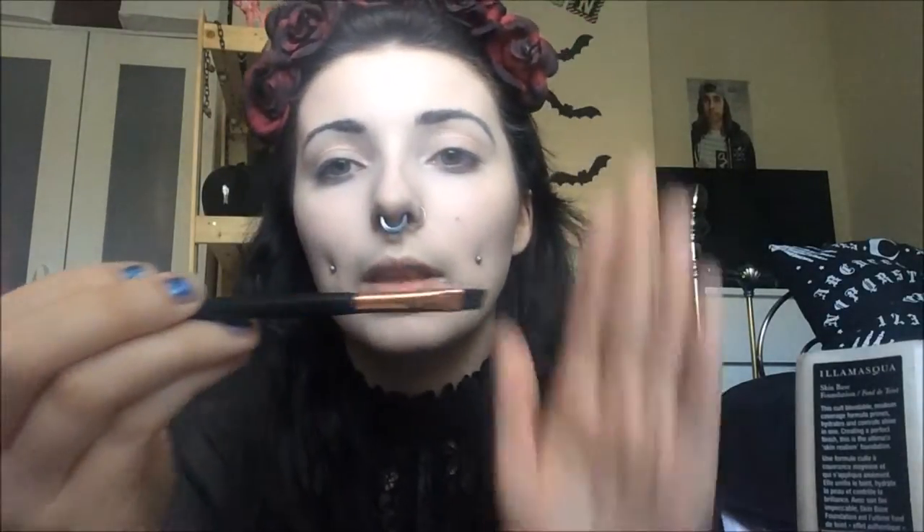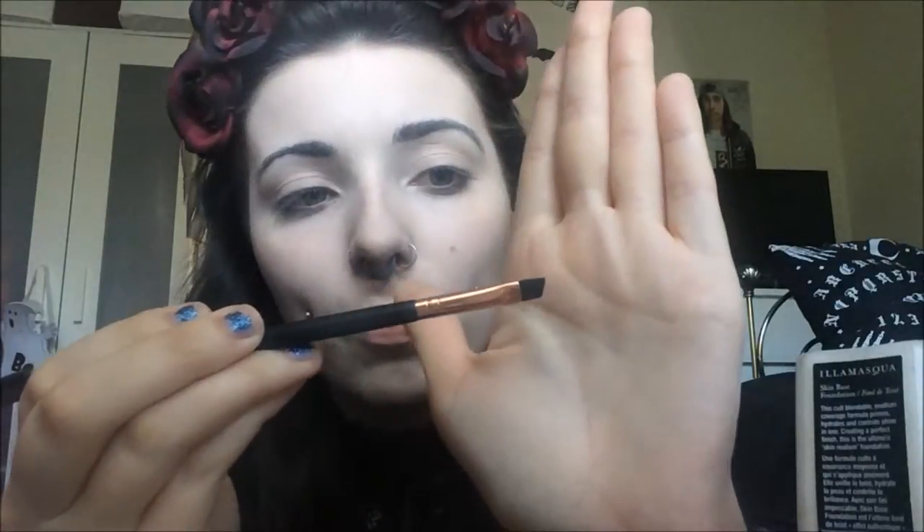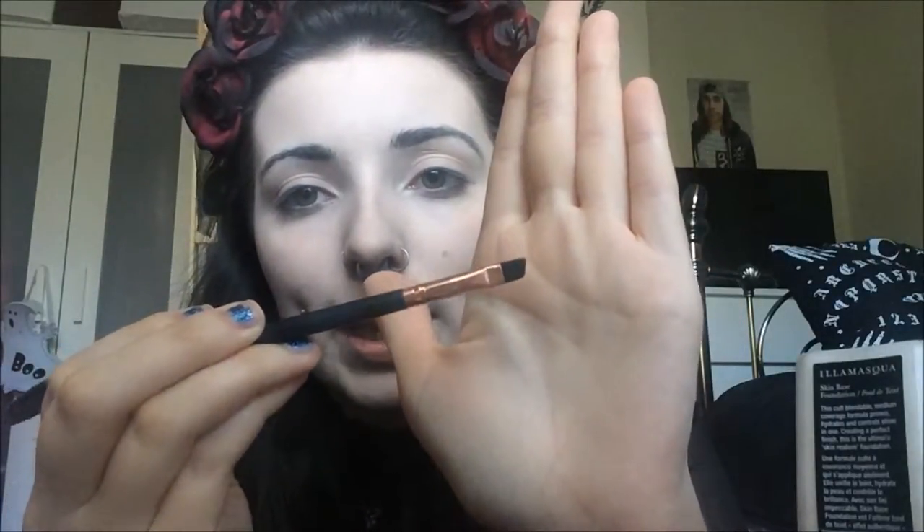The next thing I'm going to do is my eyebrows. To do that I'm using a Collection Palette in Nude Grey — all I'm using is the matte black shade at the end. I'm taking an eyebrow brush from Primark with a flat, slightly angled side and a spoolie on the other. If my eyebrows are looking a bit out of control I'll use the spoolie, but normally I don't really use one.